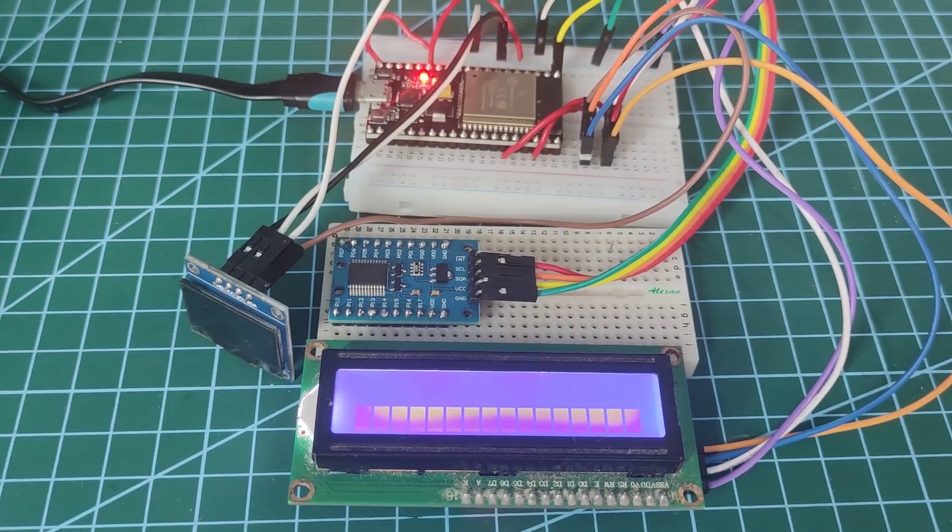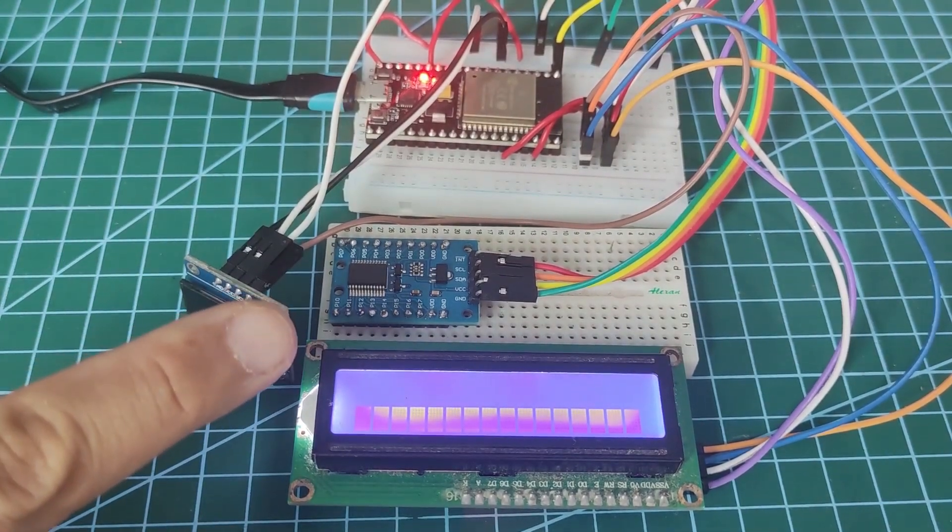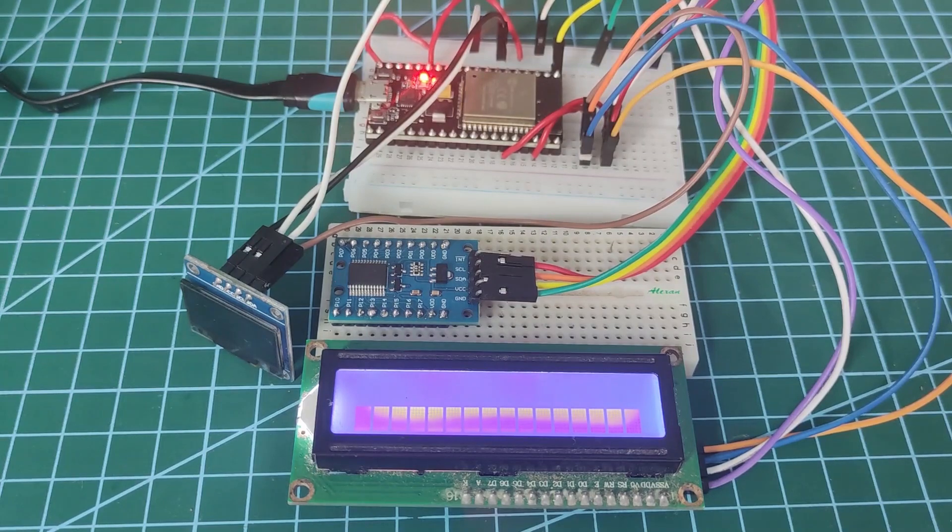I have been working on this Arduino project that has multiple I2C sensors and devices. I always get stuck wondering why my sensor is not sending me the correct readings, or why my I2C LCD display or OLED is not displaying correctly, especially when I am prototyping.